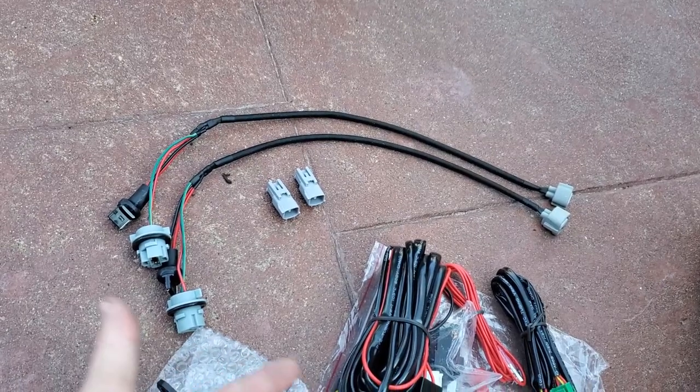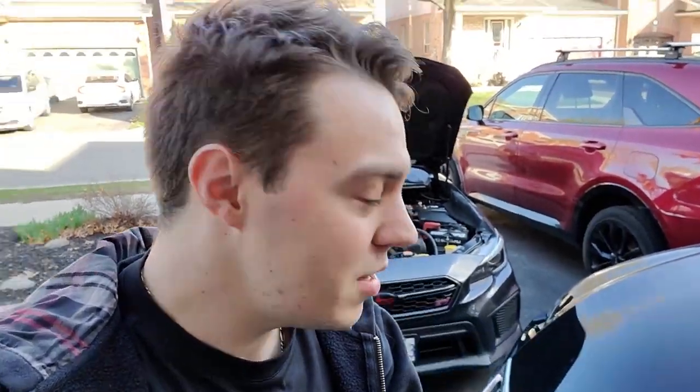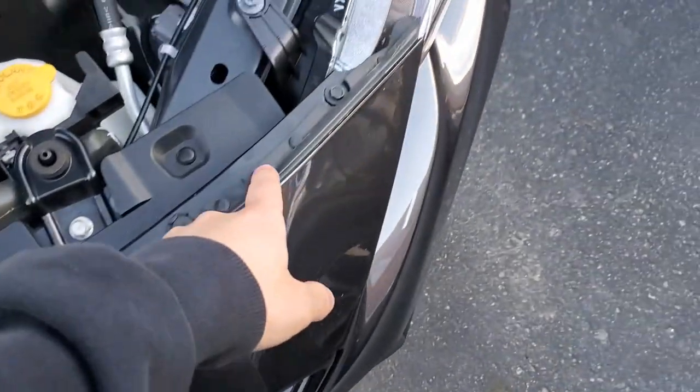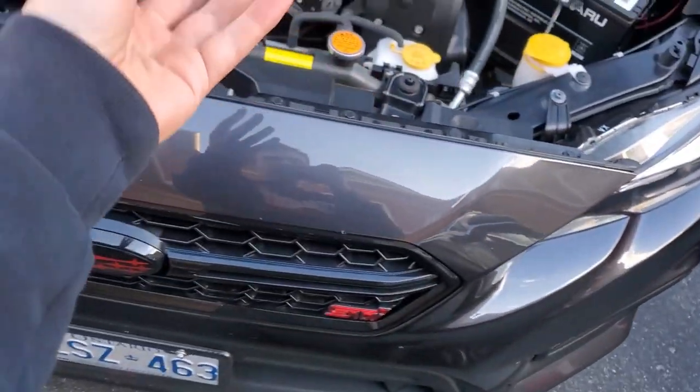I'm going to quickly take this bumper off — I'm not going to go into detail because you can find this literally anywhere, but it's very simple. You just go ahead, take all the clips off and all the clips on the bottom, and the bumper should just come right off.